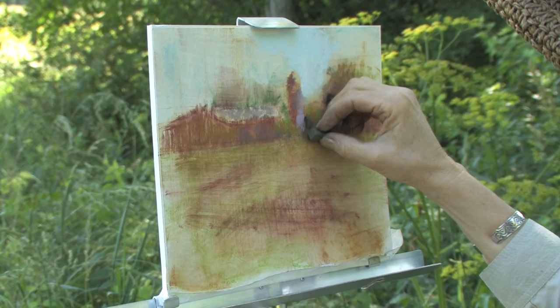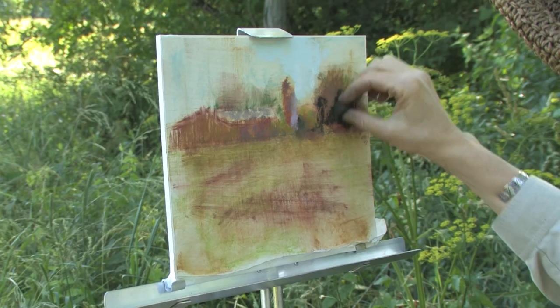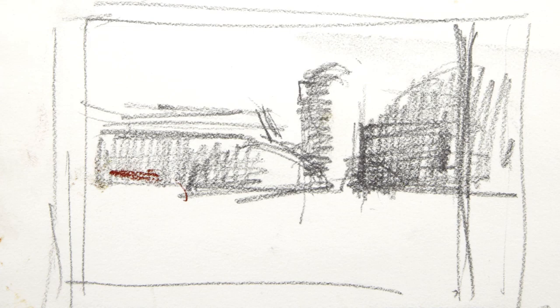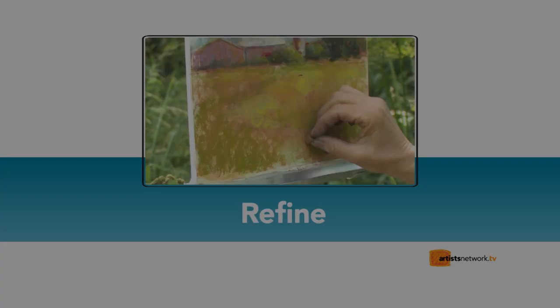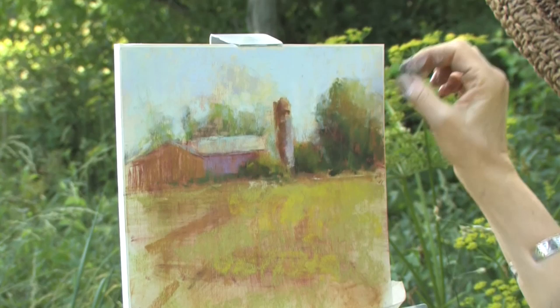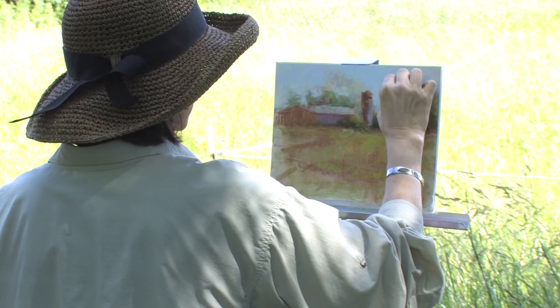I'm going to take a Holbein and work this dark green up a little bit as a way of blending it. There's a light spot — I can look at my drawing — I remember there was a little light spot in here where there's light coming through. We had light, we had dark over here. Then I'll go back with a little more of the hard pastel over the soft here. It makes a great way of blending and it just keeps your color clean.